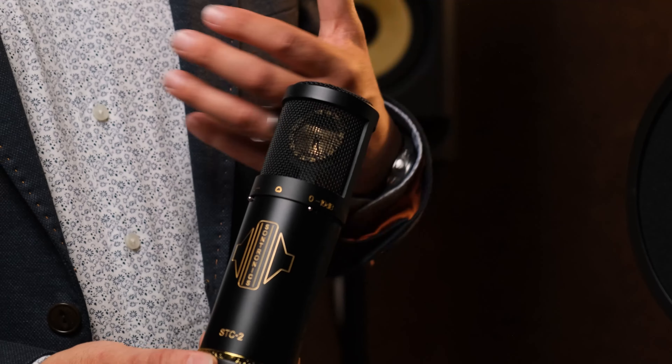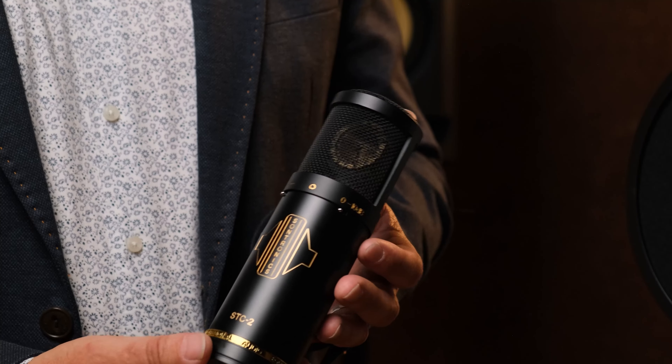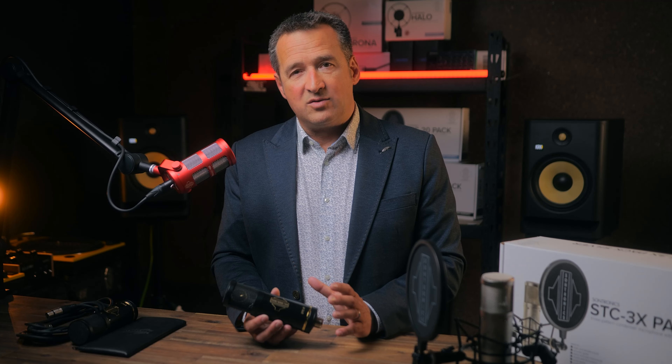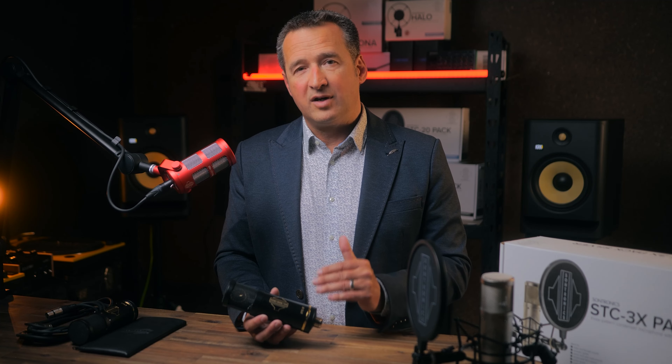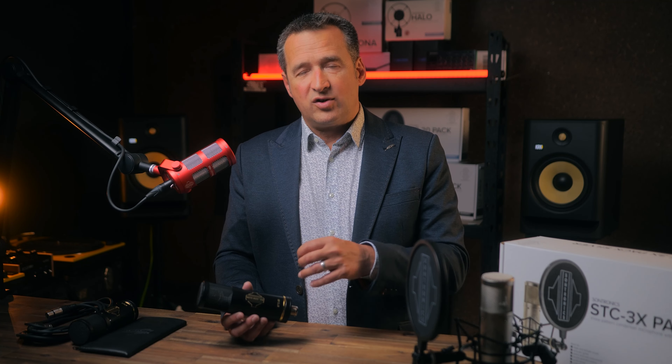I introduced the STC2 as the very first large diaphragm condenser that we offered from Sontronics. These are designed and developed for the digital recording era, and this means at the top end of the frequency range we have this super smooth high frequency roll-off. What that means is simply at that top end, if you're recording cymbals or anything with a high frequency bias, it rolls off beautifully and smoothly and doesn't trigger anything such as dithering — that horrible nasty artifact that comes from digital recording where the processor just cannot track the signal enough.